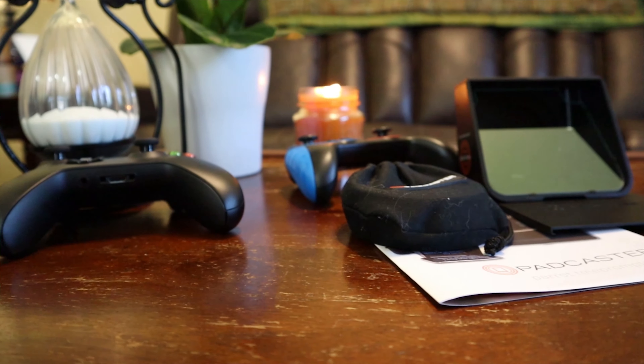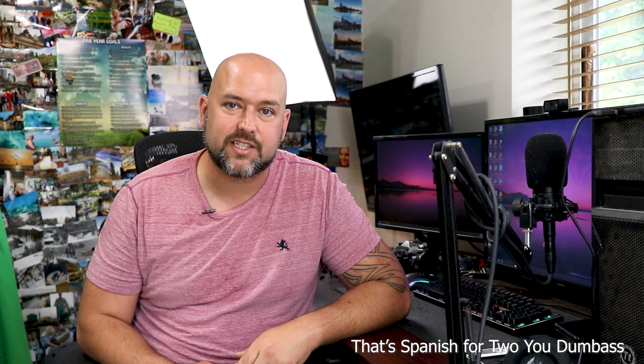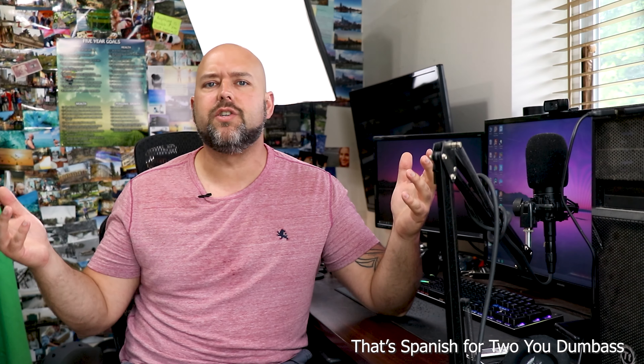We are back in the office, and now I want to go through my thoughts on the Parrot Padcaster after using it to record videos a few different times. First, let me just say I would 100% buy this product again. While there are definitely some things I don't like about it, for $99 US this thing is great and does exactly what I need it to — it works perfectly for a YouTuber looking to upgrade their game. I'll go through what I love and then share things I'd like to see improved. This is version two of the Parrot Padcaster, not the first version, which had a couple issues of its own.